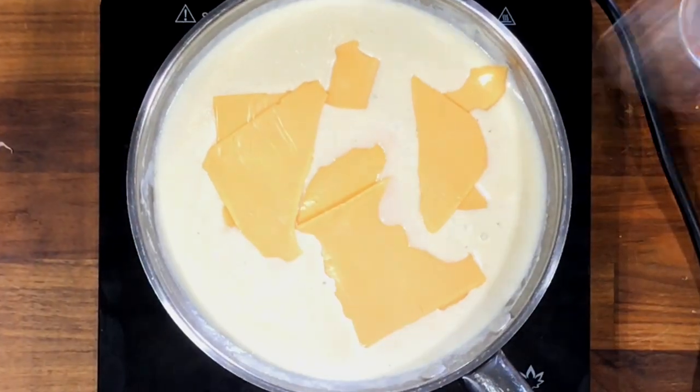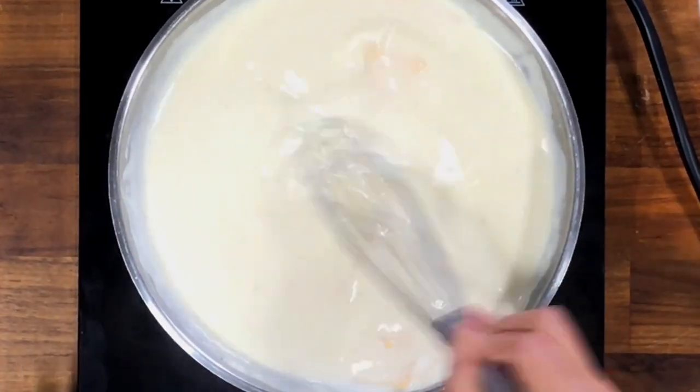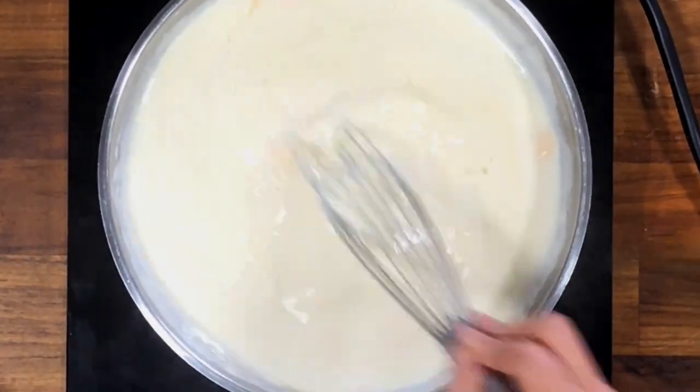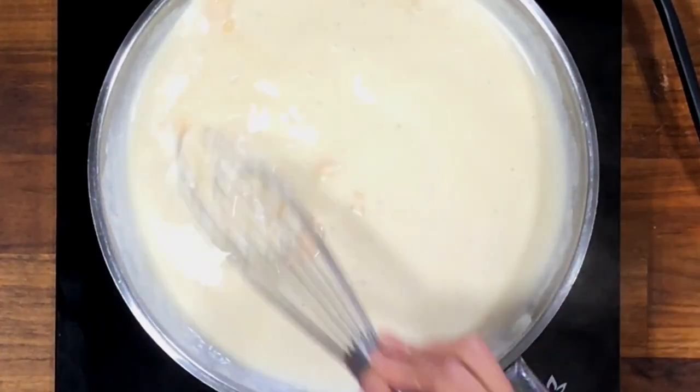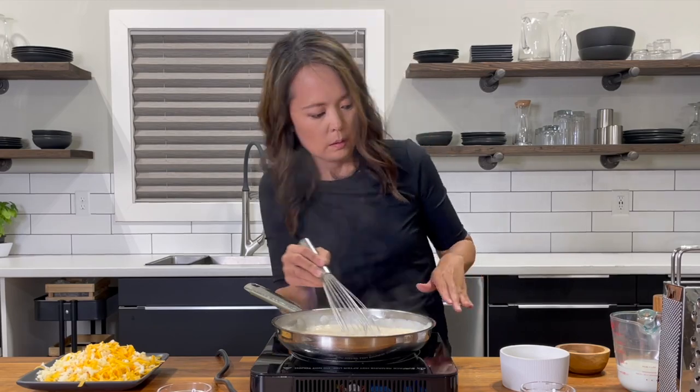Reduce the heat to low. Add in the American cheese slices. I like Kraft singles just because I know it's going to melt well. I purchased some store brand slices before, and they've been hit or miss on quality. Some I just couldn't get to melt well, so since then I stick with Kraft.